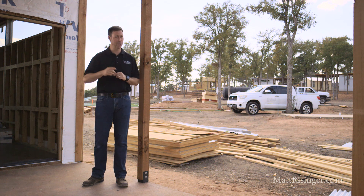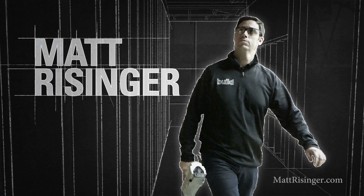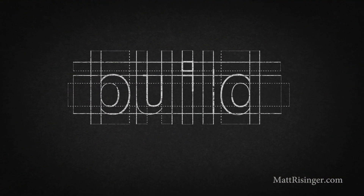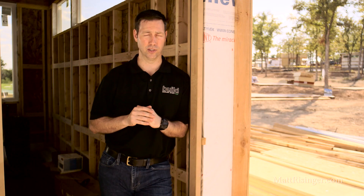Whether you're building big or small, I've got some tips for you from this tiny house build. Our company is building two tiny houses in this Community First Village here in Austin, Texas, and I want to talk to you today about a few lessons we've learned from this tiny house that might translate back to your house.